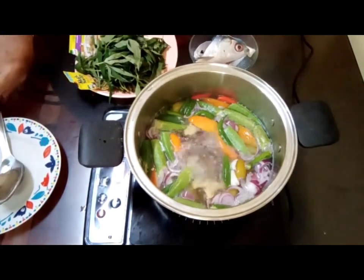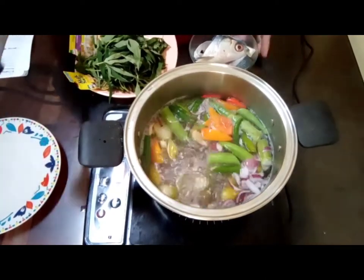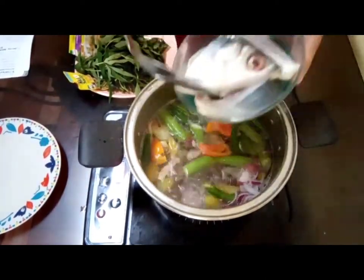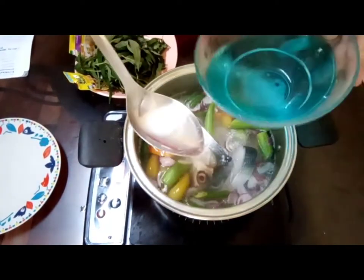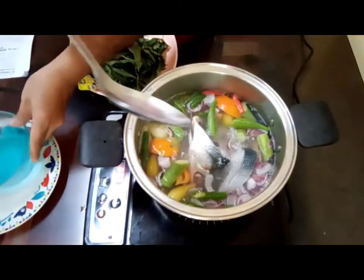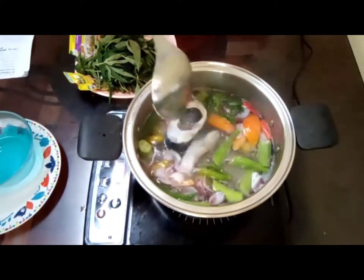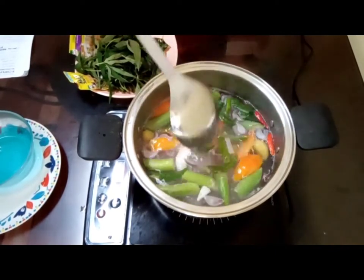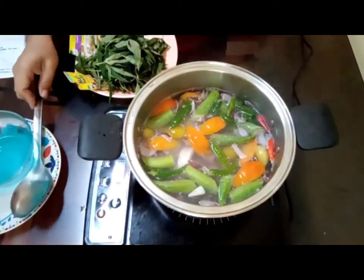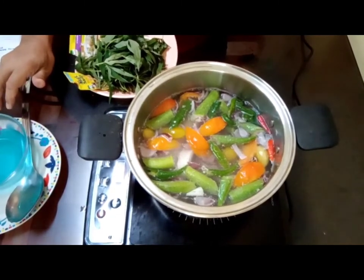As you can see, it's now boiling. The next thing we're gonna do is add the fish. Mix it in with the pepperlings. Then we allow it to boil for another five to seven minutes so it's really cooked.